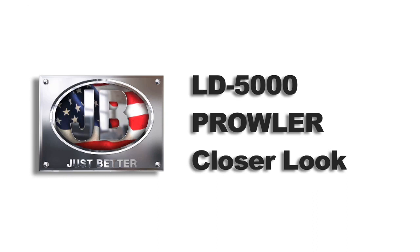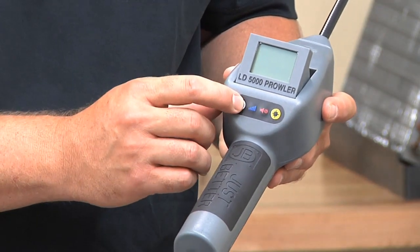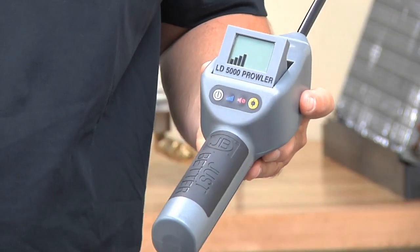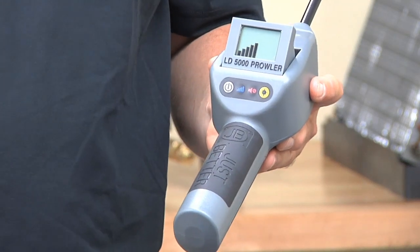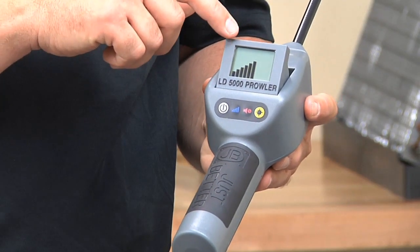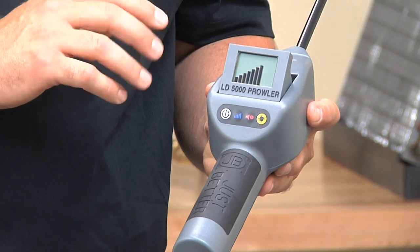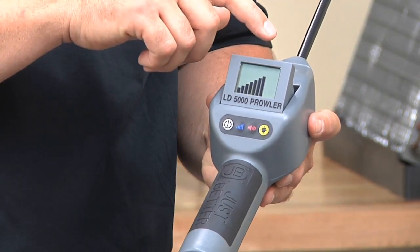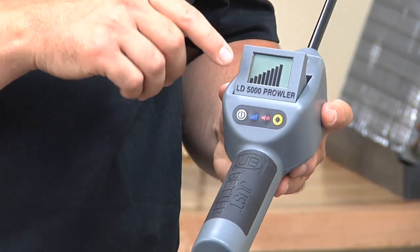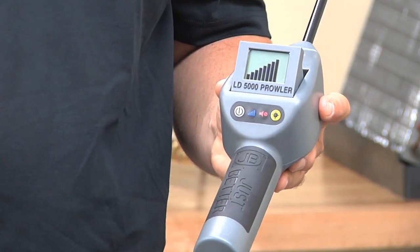Now let's take a closer look at the LD5000 Prowler. We start by turning the unit on with a simple press on-off button. You'll hear the audible beeps, which we can disengage by hitting the mute button. The bars are counting up — the unit is not ready to use until it's fully warmed up. The bars count up until it reaches 10 full bars, then it indicates the sensitivity level and the battery indicator, at which point the unit is ready to use.